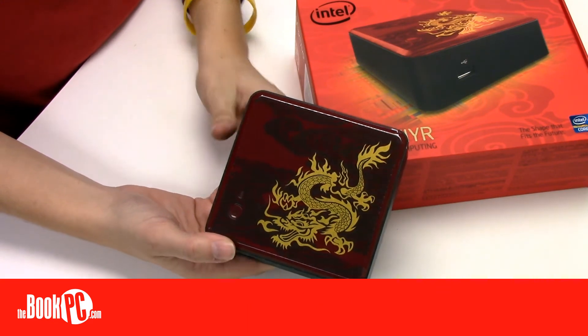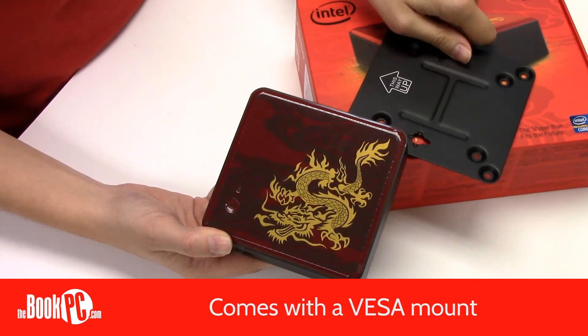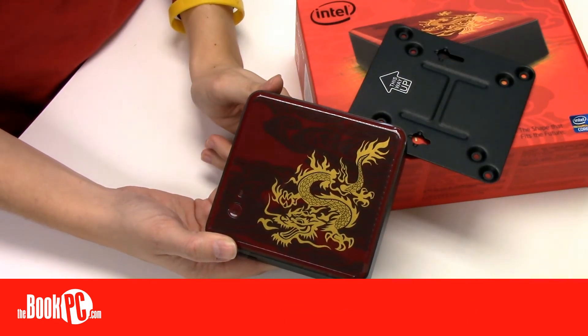As with all NUCs, the IYR also comes with the VESA mounting bracket, which allows you to mount the PC onto a wall, cabinet, or onto the back of a monitor.